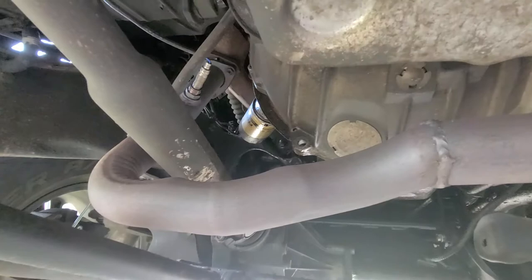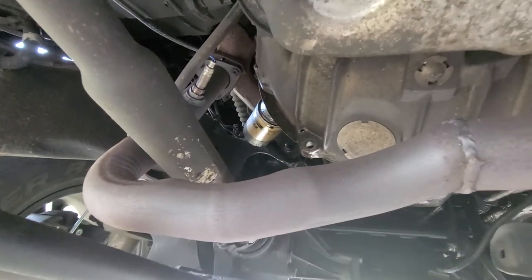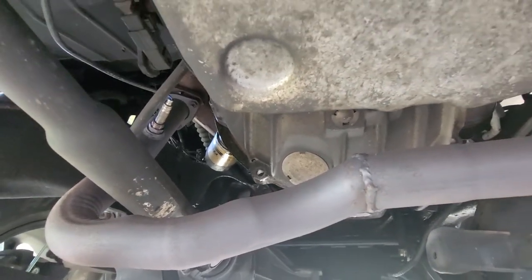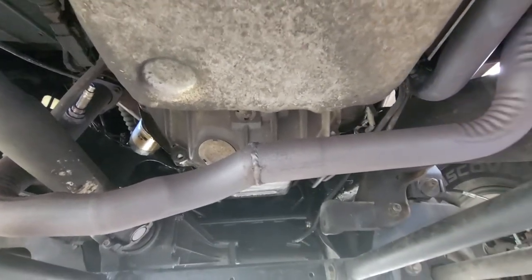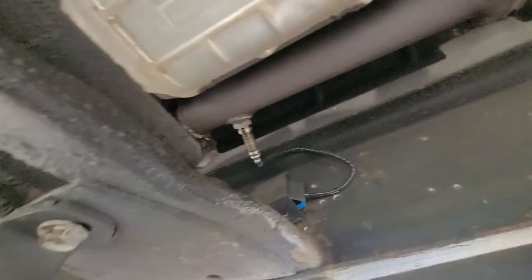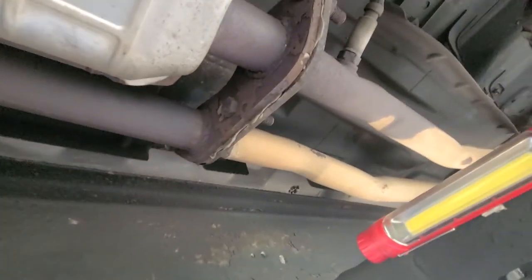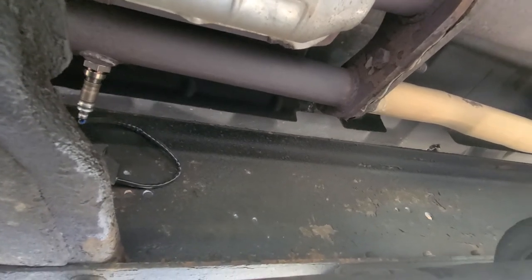Bank one sensor one is up there around the oil filter — a little easier to get to than the one by the starter. That's why those two were replaced when I did the exhaust. Today we're doing the back two: since I'm getting that code for bank one sensor two, I figured I might as well do bank two sensor two as well. I'm not going to film that one unless I run into a problem.